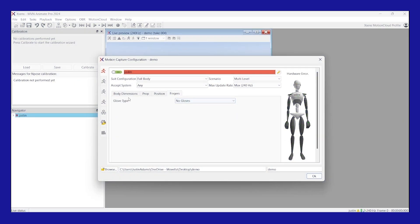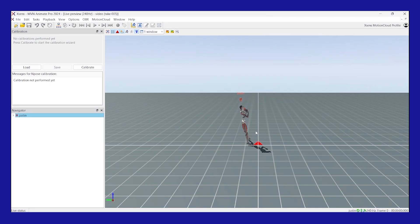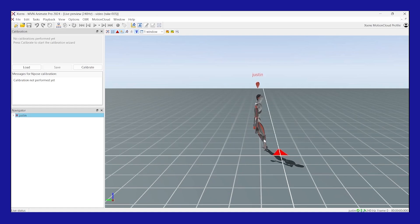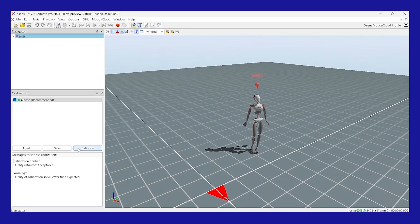Once the hardware is connected and you've added all the necessary information into the motion capture configuration window, press OK and make sure the biomechanical model is live in the viewport by waving an arm. If you don't see any limbs moving, you don't have a proper hardware connection and therefore you cannot calibrate. The biomechanical model must be live to calibrate the suit.